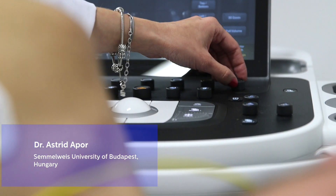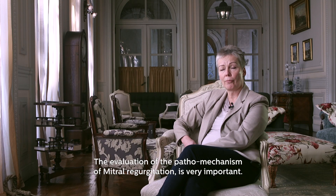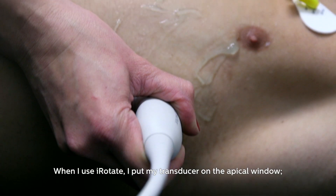I am Dr. Astrid Apar, working at Samuel Weiss University, Budapest. The evaluation of the pathomechanism of mitral regurgitation is very important. So I use I-Rotate.